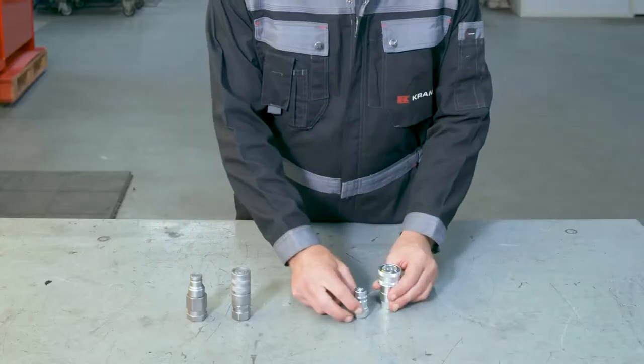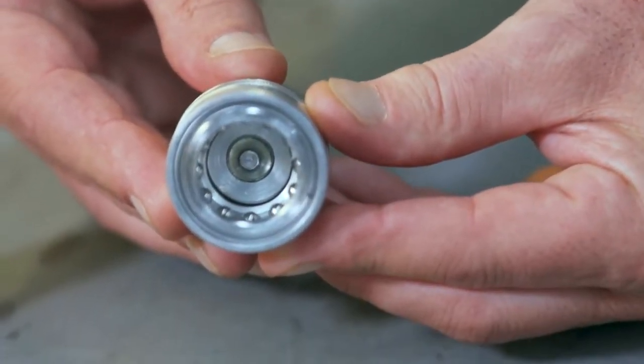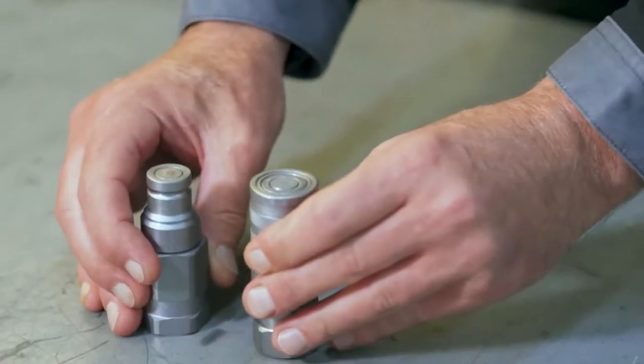Quick release couplings consist of a male and a female part. Inside the latter you can find an o-ring, which is meant as a seal to prevent any leaks. When the male and female parts are not connected they're shut off, so no liquid should be spilling out even when they're under pressure. Once they're put together, the valves open and your hydraulic system is complete.